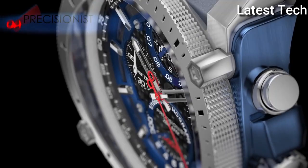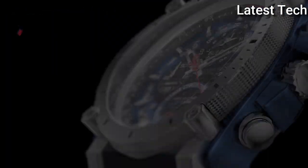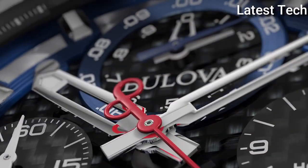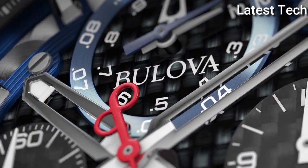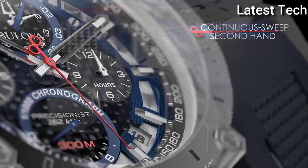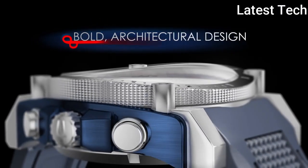Case material: stylistic. Case diameter: 46mm. Special features: chronograph, date, hour, minute, second. Movement: quartz. Water resistance depth: 300 meters.